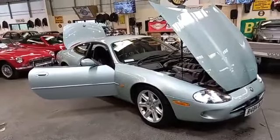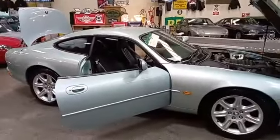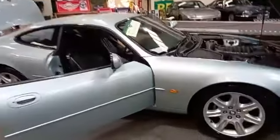Alright then ladies and gents, the Jaguar XK8. A real bonny colour and dead, dead straight on the body — really nice on the body, as you'll see as we go round. Few notes there.